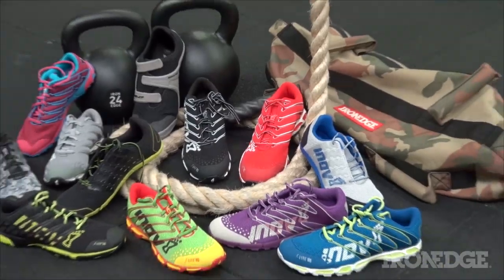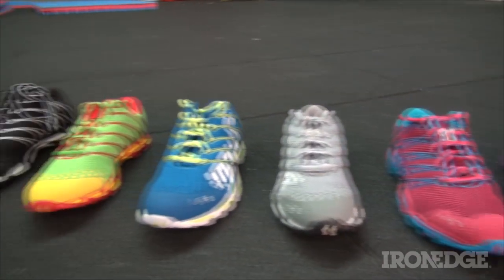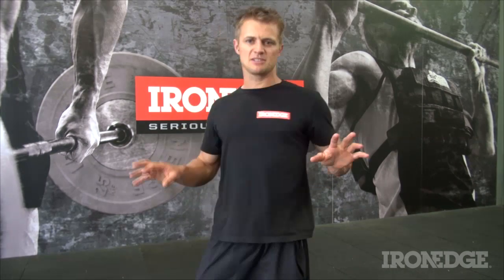In a few words, and with an extensive range of stylish options, Innovate effectively answers that burning question: what should I be wearing on my feet during my training sessions? Now as a breakdown, there are a few things to note about the Innovates that will make choosing the right shoe an absolute cinch.